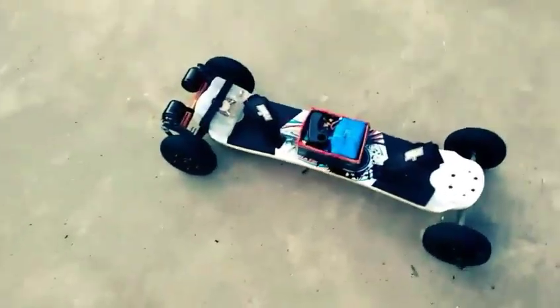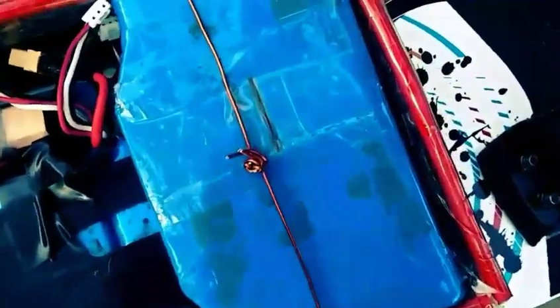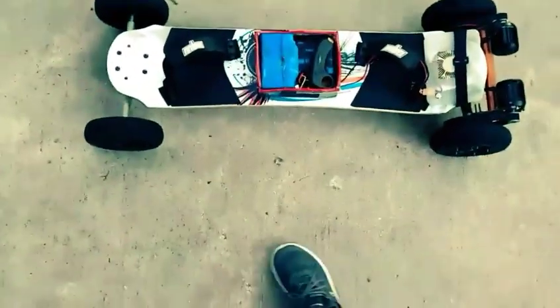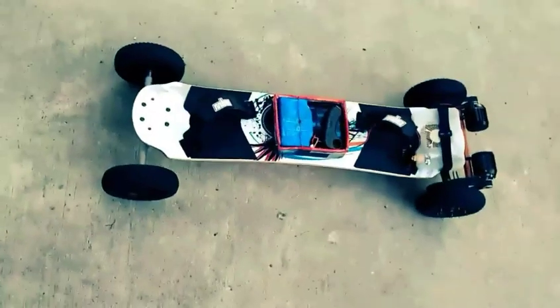Alright guys, so there's the electric mountain board. As you can see, I'm using two batteries — one hoverboard battery and five 2S LiPo batteries. I have my motors and my ESC. This board goes about 20-21 miles an hour on the second speed. As you can see, it has four speeds: one, two, three, four — goes about 21 miles an hour on the second speed.